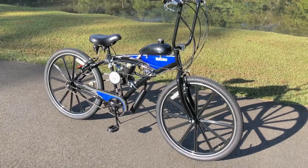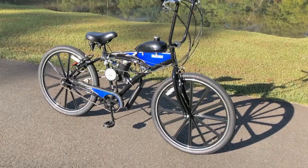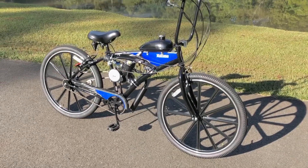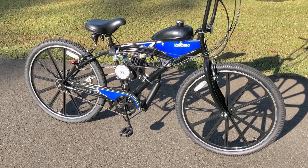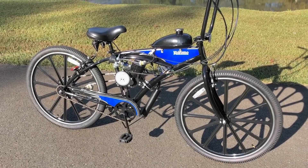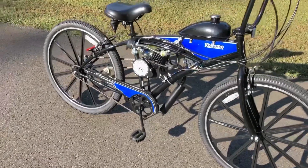Hey everyone, welcome back to another installment by Southern Custom CC. This is Mark. Today we're going to look at the Kokomo Schwinn 27.5 inch Mag Wheel Ape Hanger Cruiser Motorized Bike. I've received a lot of questions regarding how I put this together because it's not a straightforward build. There are a couple of customization steps that you need to do in order to make this work.